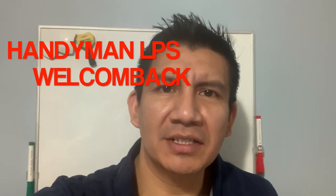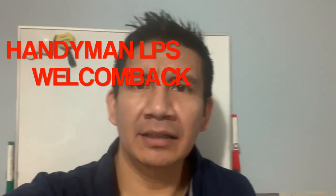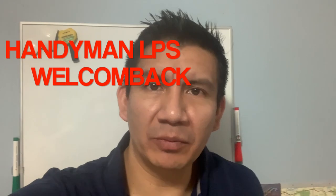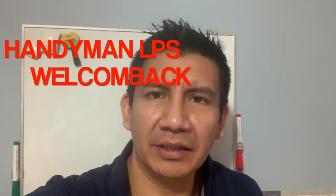Hello my friends, welcome back to my channel. This is Handyman LPS again. Today I have a new video about how to fix a transformer. I hope you enjoy this video, thanks for being here today.